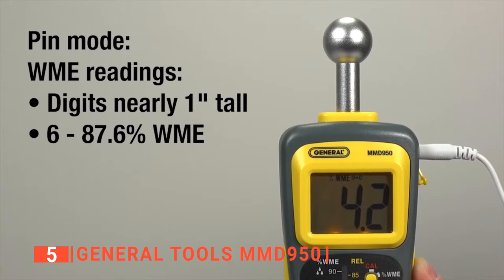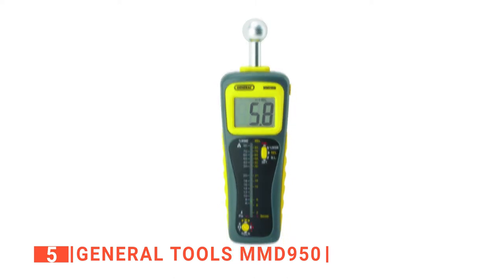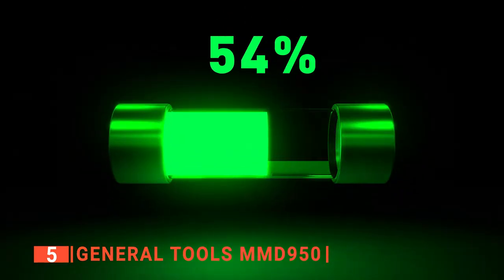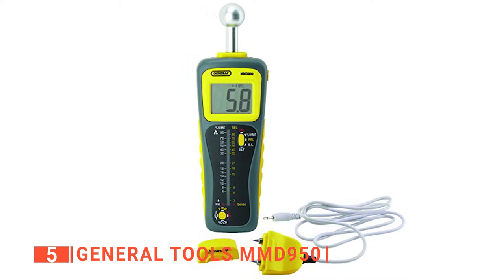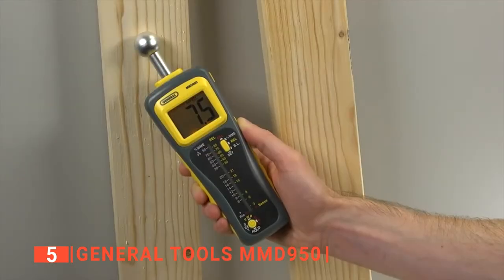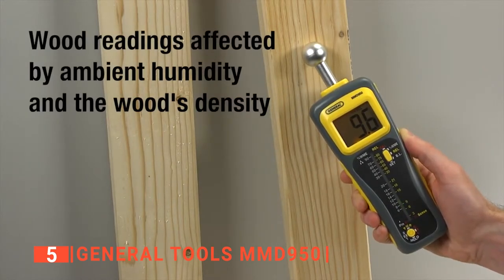Its screen shows the water percentage in any material you are checking. We like that it is easy for anyone to take a reading, as it displays the readings in a bold format. We also found that this moisture meter is auto-calibrating to eliminate the errors that might come from trying to calibrate it yourself. You also do not have to worry about its battery getting too low unexpectedly because it gives off an alarm whenever its battery gets too low. One of the most remarkable features of the General Tools MMD 950 is the position of its handle — it is strategically built to keep your hand away from the sensing area to prevent it from interfering with the measurements.